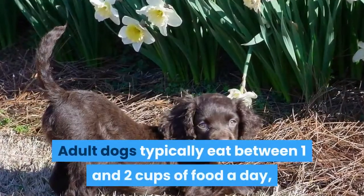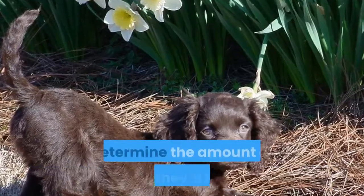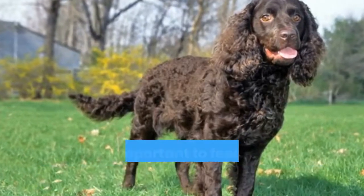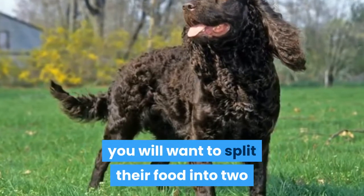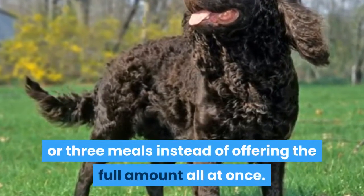Adult dogs typically eat between one and two cups of food a day, but your dog's specific needs will help determine the amount of food they'll need. Since dogs can become overweight, it will be important to feed them the right amount of food. Because of this risk factor with this breed, you will want to split their food into two or three meals instead of offering the full amount all at once.